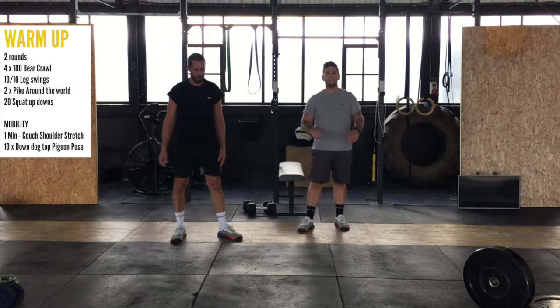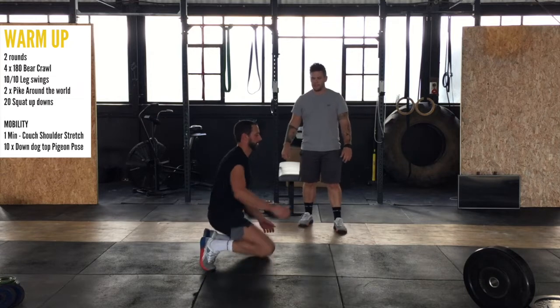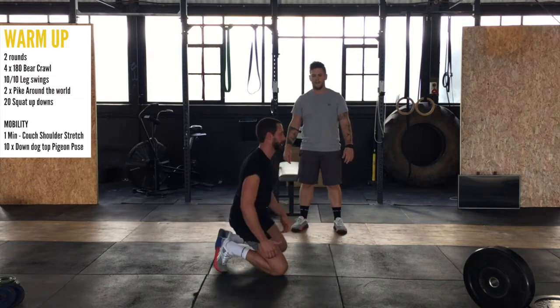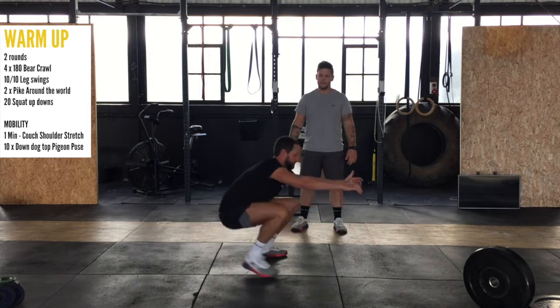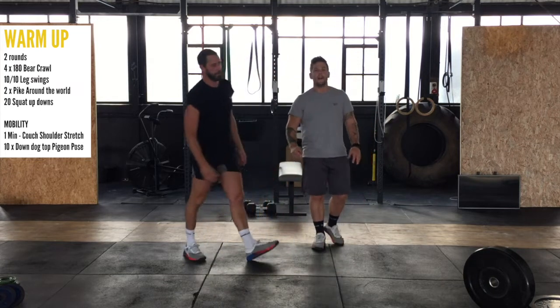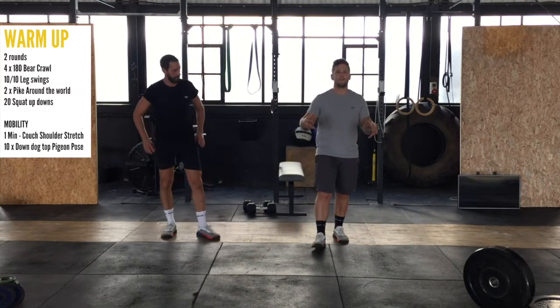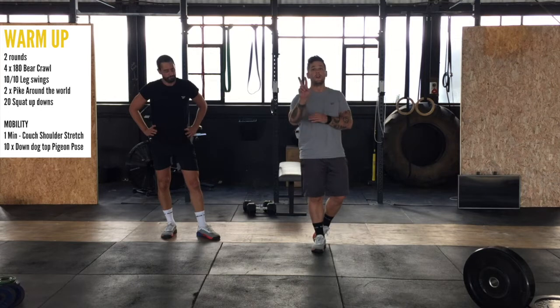Now squat up-downs. We start on the knees. Chris is going to step up into a squat position and then back down — that's one, two. Get ready to burn at around about seven. Lovely way to wake up. You'll feel your full body will be nice and juicy by the time you get ready for this workout. Two rounds of that.